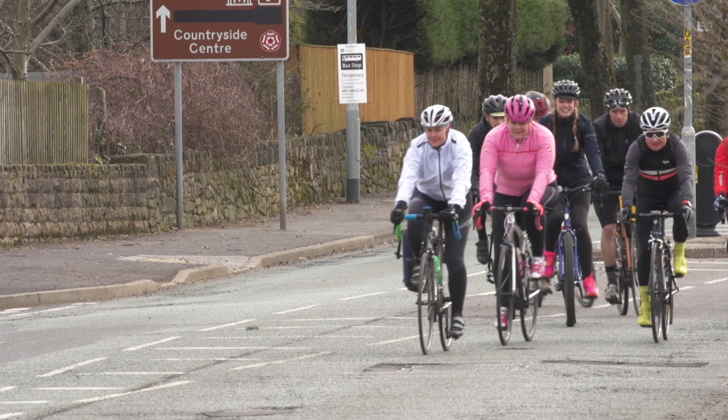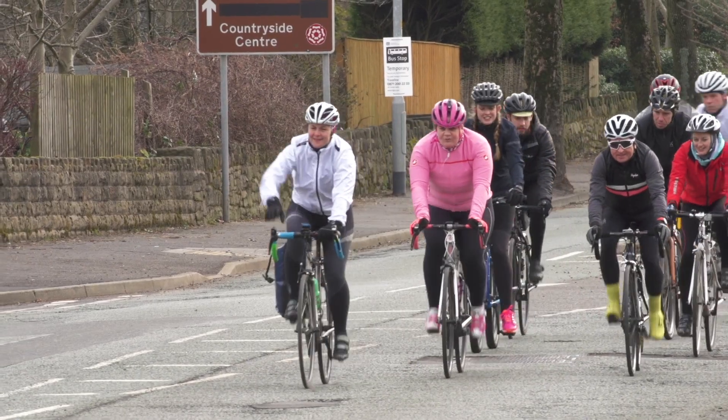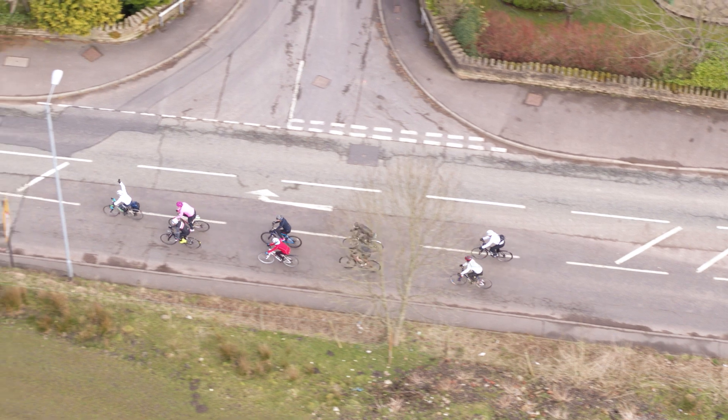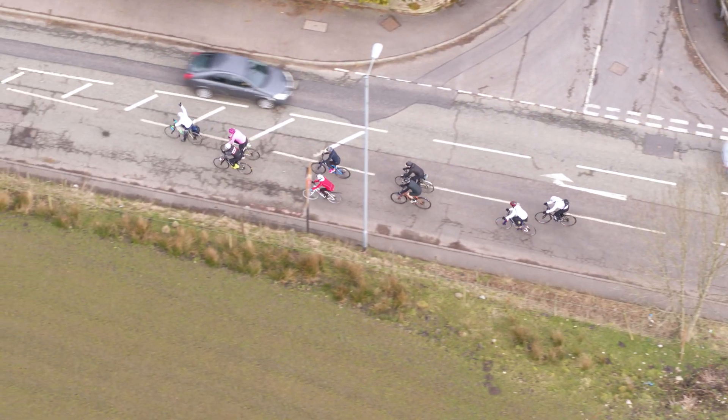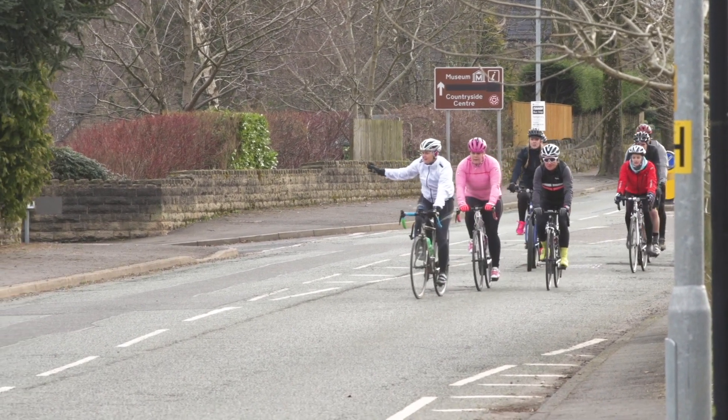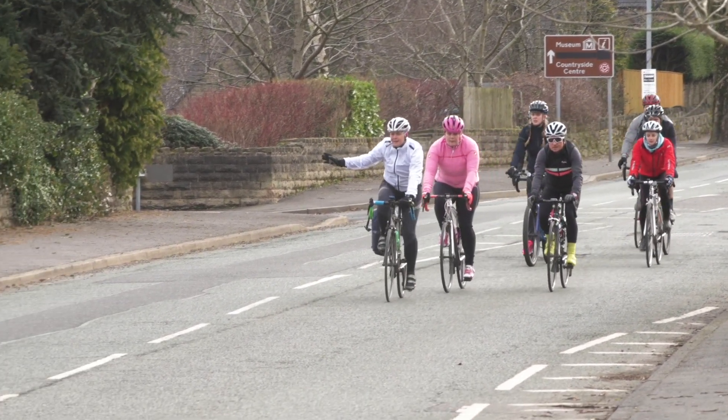When approaching a junction in a team of two, the front ride leader must look behind them to check the rear leader is with the group, and then should slow the ride down in order to allow the group to bunch up. The front leader must then make a clear, strong signal to the rear ride leader as to which way the group will be turning.